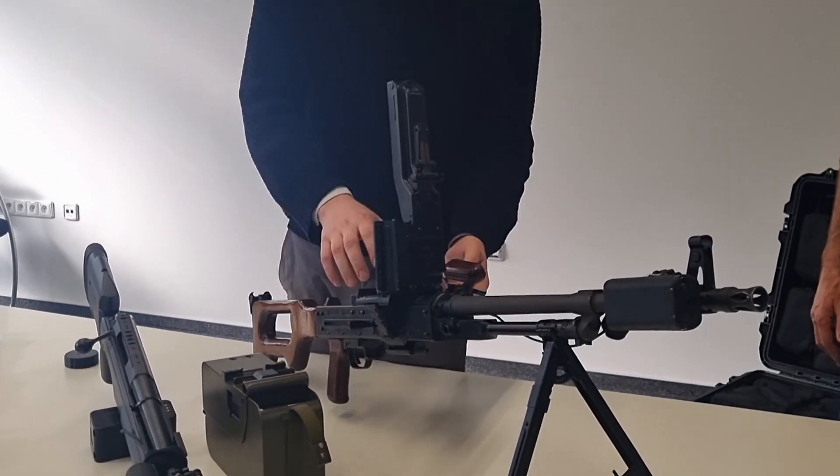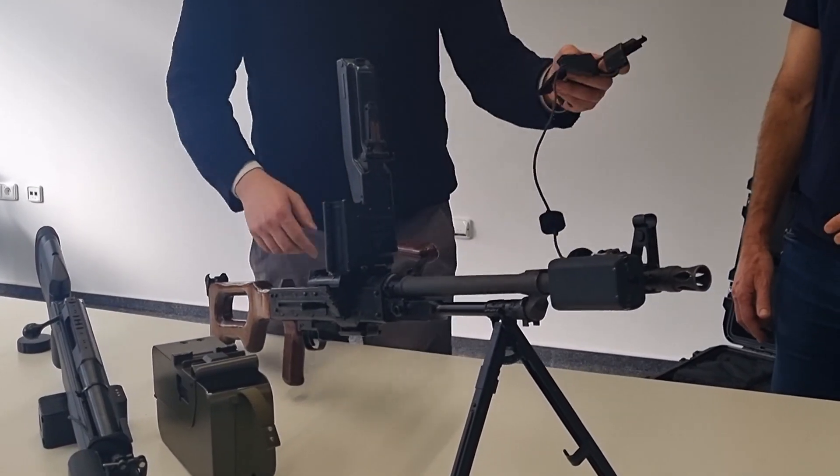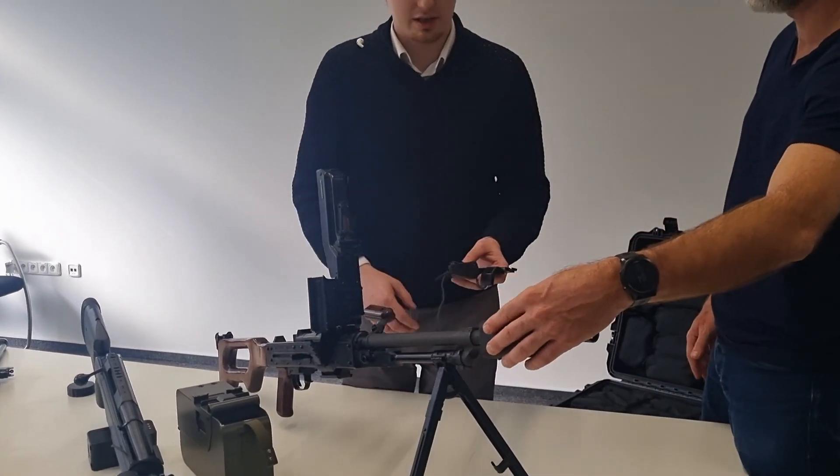The installation of the weapon kit is very quick. I will show you the removal. This goes on the casing, on the subsystem.